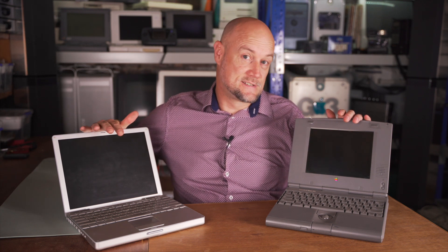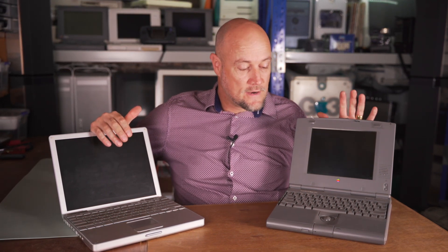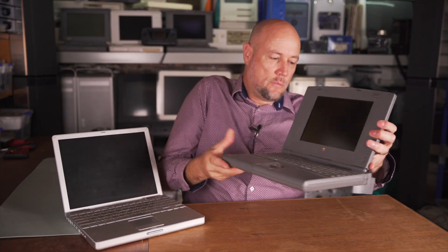Now why have I got it out on the table next to a Duo? Because this really is the spiritual successor to the original PowerBook Duo from the early 90s. Apple really wanted to make things smaller but not lose out on power. Unfortunately with the Duo, they crammed a pretty powerful chip in there, a 68040, but they just couldn't fit the accessories and the IO into the machine and keep the size small like we can do nowadays.